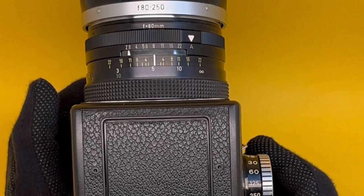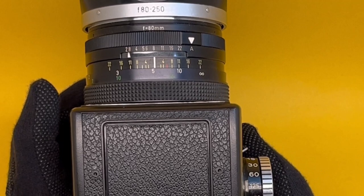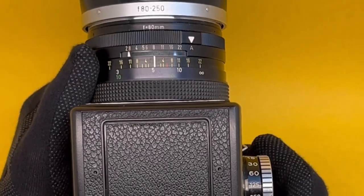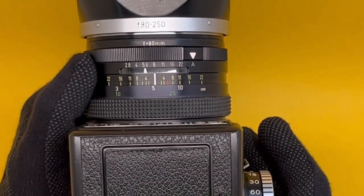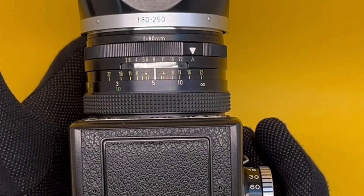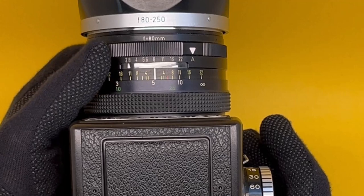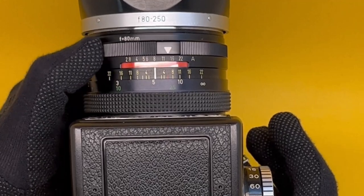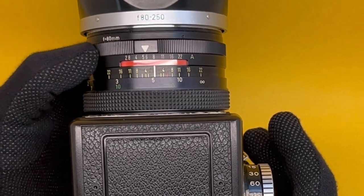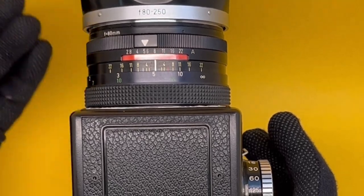The interesting thing is that if you want to use the exposure meter in manual mode, counter-intuitively you have to put this on A for automatic so that you can read the exposure. Now you know what the correct exposure is and what the camera is going to do. You can then take it back and set it manually — either exactly what the camera recommended, or a bit more or less. So it ties manual and automatic together very intuitively.